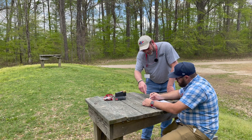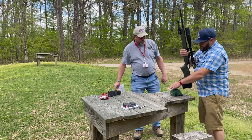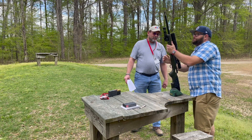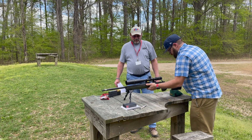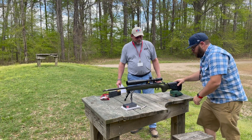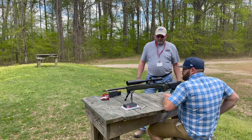Here's where MOA comes in. You will be required to show the range qualifying officer that you have the ability to calculate your come-ups. You can use the ballistics calculator of your choice. The range qualifying officer will allow you to take a few practice shots before you shoot your five shot qualifying group as per high power rules.